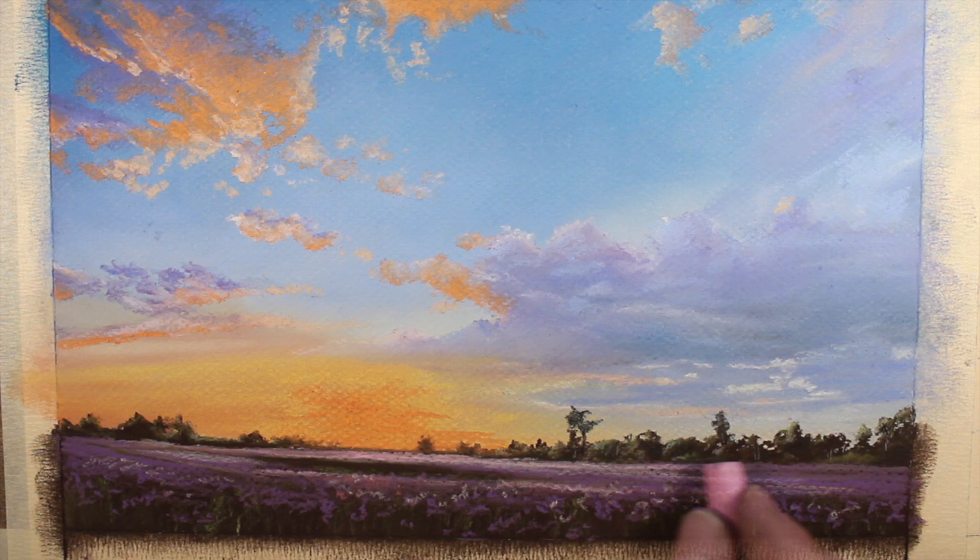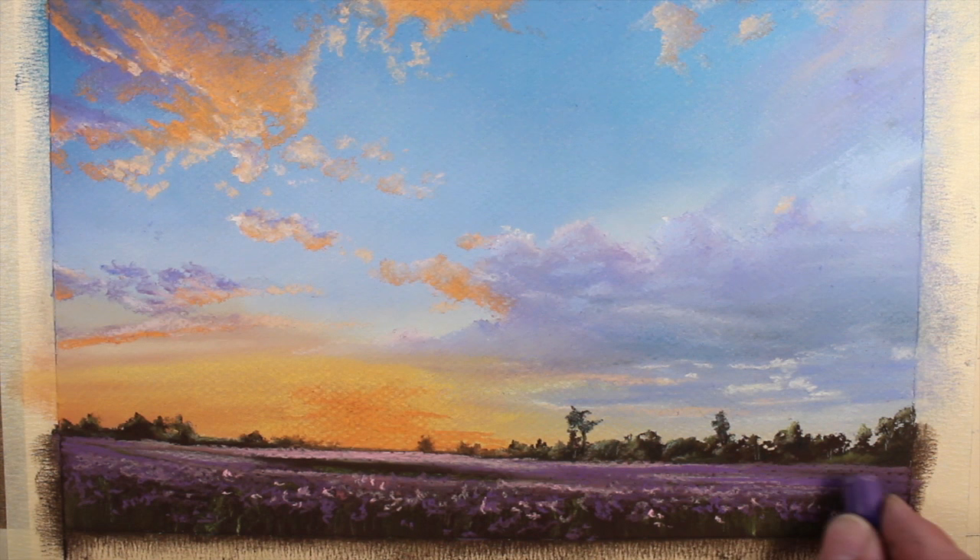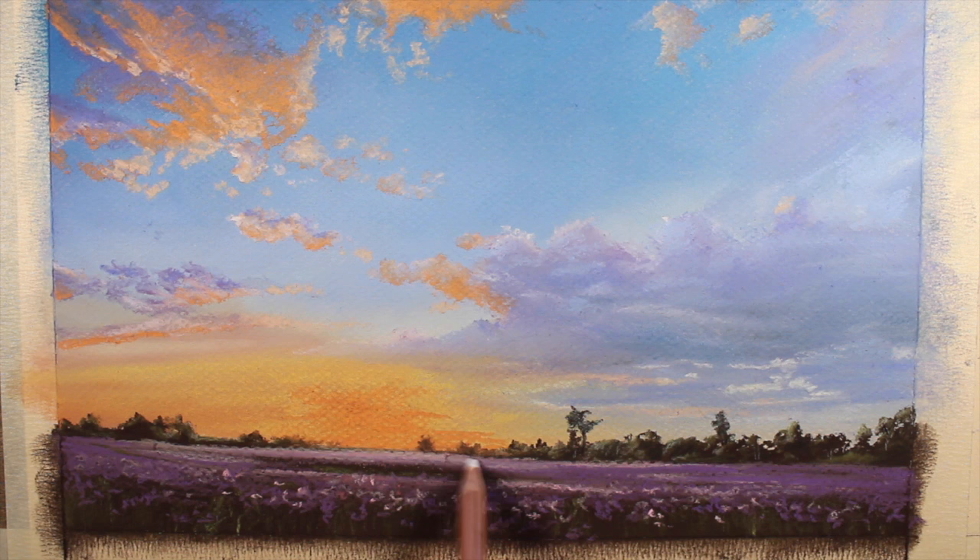A bit more light pink is added, also used to indicate a few of the flowers closest to the viewer. Additional applications of our darker purple intensify the color a bit further. And then lastly, a bit of white pastel pencil is added closest to the light source.